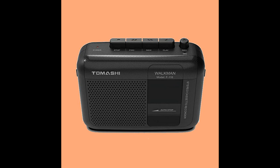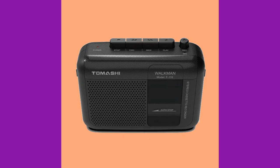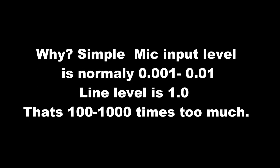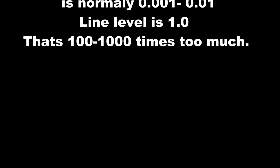If you've got one of these, or something similar with a microphone input but no line input, you'll know that when you try and put line input into it, it makes a really awful noise. It sounds a bit like this. And why is that? It's simple. Mic input is normally between 0.001 and 0.01 volts. Line level is 1 volt. It's a bit too big.